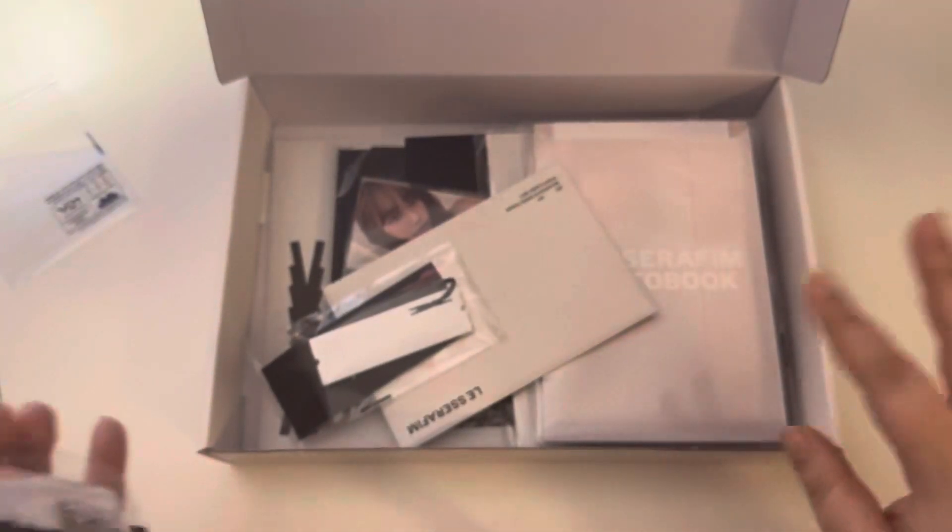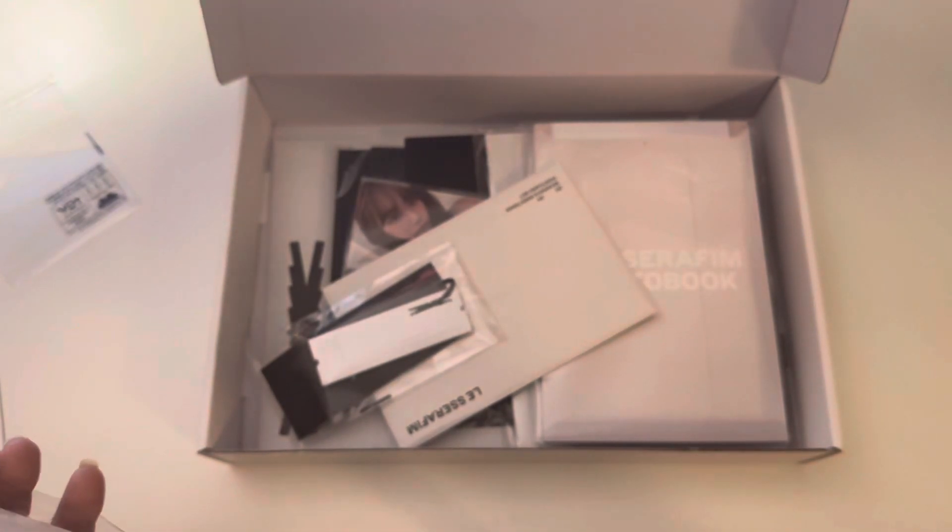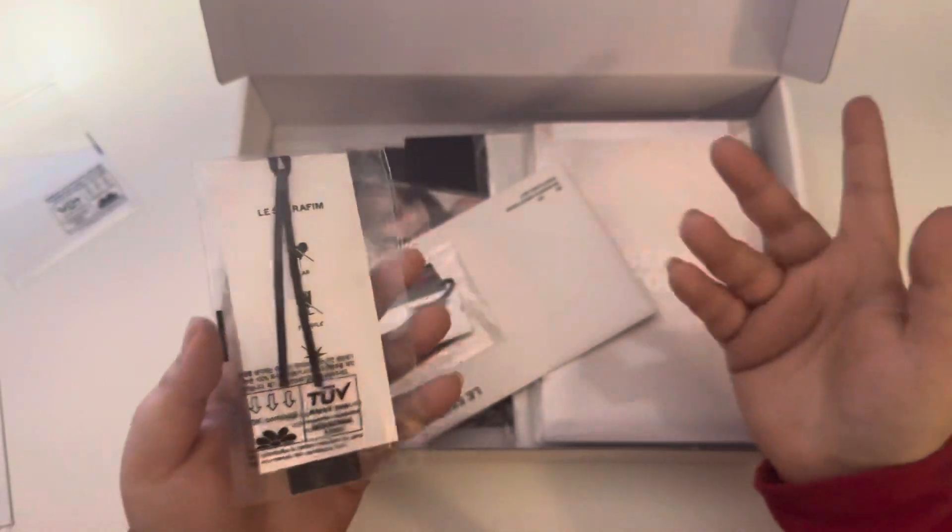I like having things — if you saw, I just unboxed the Kep1er Season's Greeting. I really enjoy having extras that have things of the members on them.